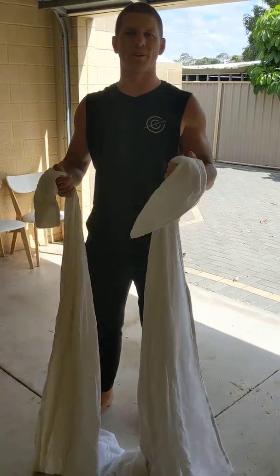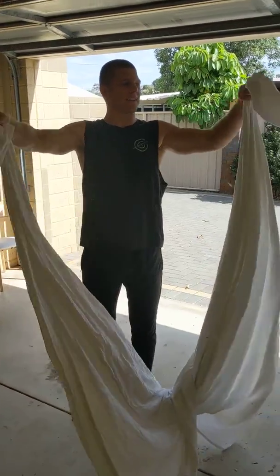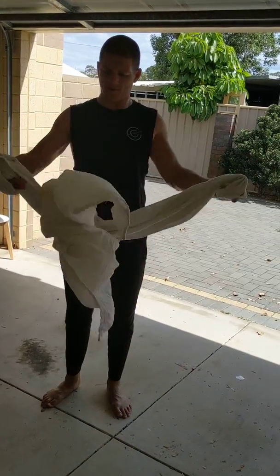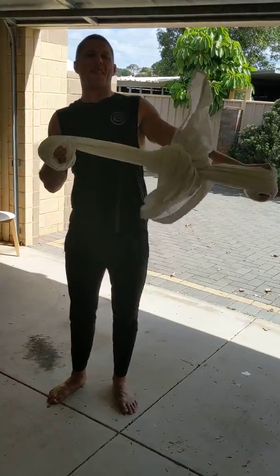So this is what you need to get set up for an inverted row using a door. You need a bed sheet. You grab both ends diagonally. Tie a knot in it, and you want that knot to finish up in the middle — roughly like that.